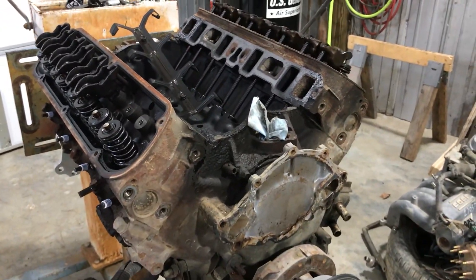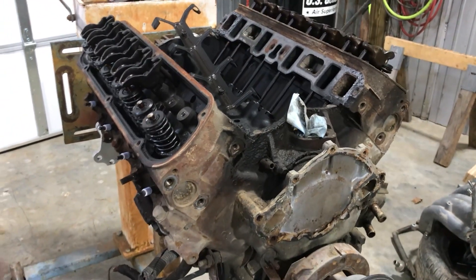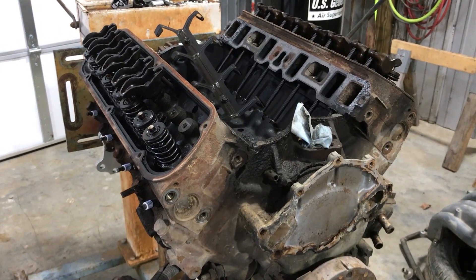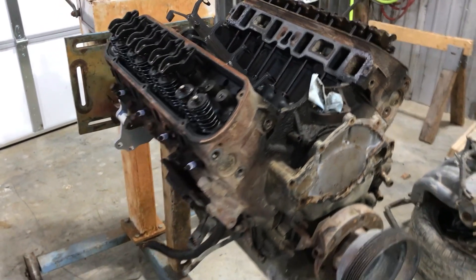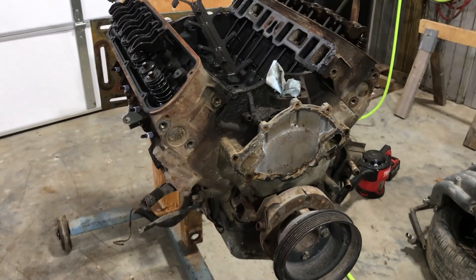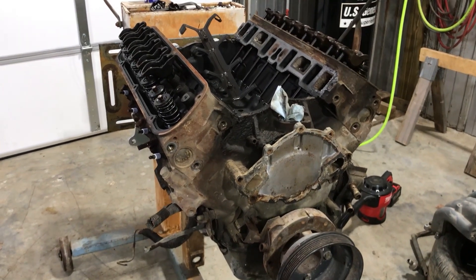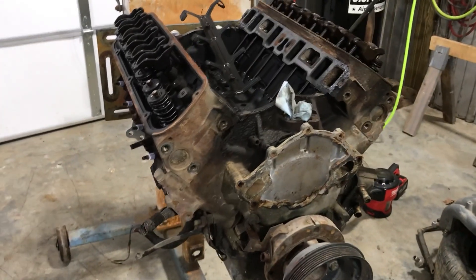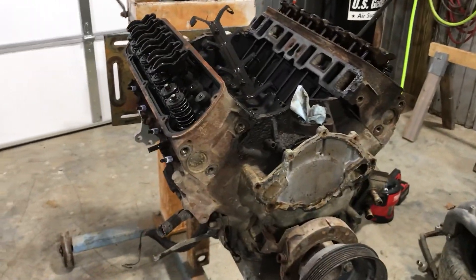I'm going to put a more aggressive cam in it. This is a truck motor, so it probably comes from the factory with a whole lot less lift than what I'm going for. I'm looking for 0.600 to 0.650 of an inch lift at the valve. The stock cam is probably below half an inch lift.